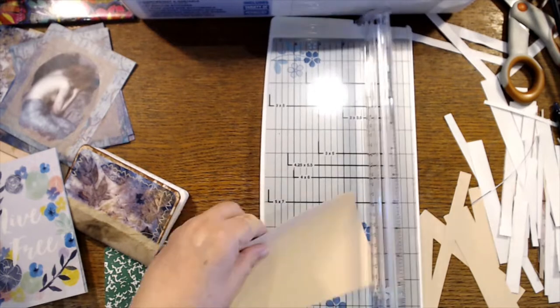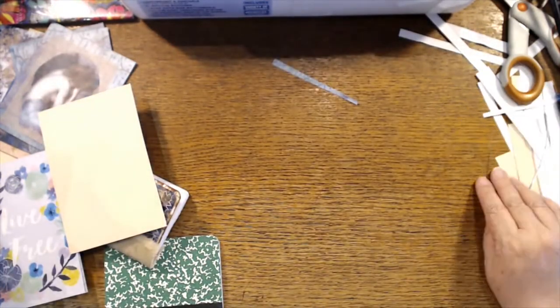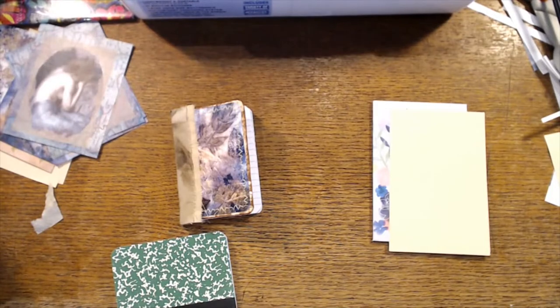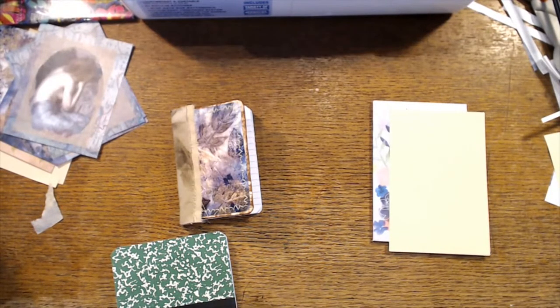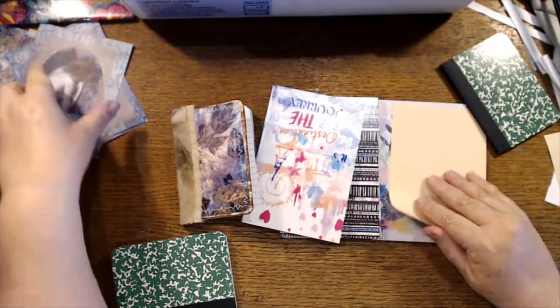My brain's going to explode trying to figure out what to use — no idea. Okay, we're going to call that good. Let's see what we can come up with — we've got a few notebooks.